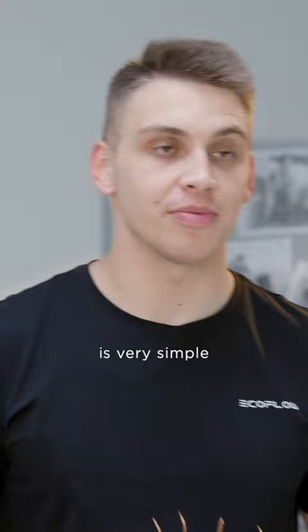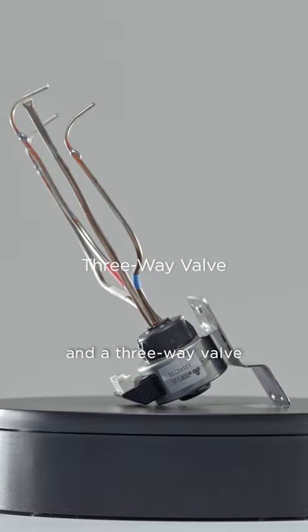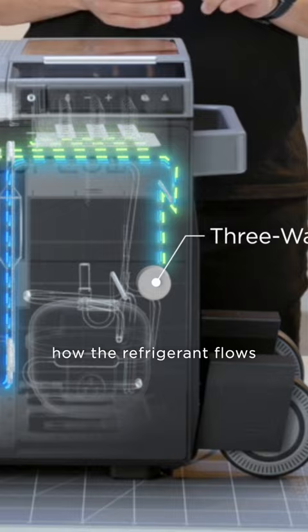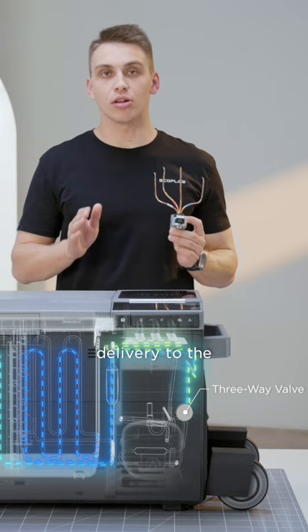The principle of a glacier refrigeration is very simple. As you can see, there are three thin copper tubes and a three-way valve. By controlling the switch of the three-way valve, we can control how the refrigerant flows into those three copper tubes to realize the refrigerant delivery to the large and small boxes, as well as the ice box, respectively.